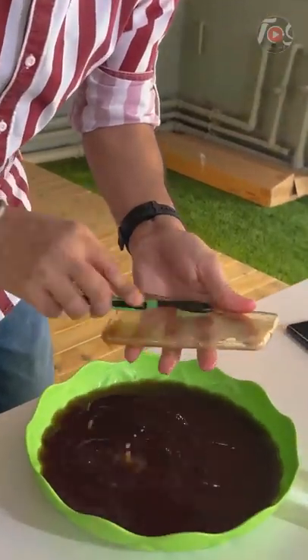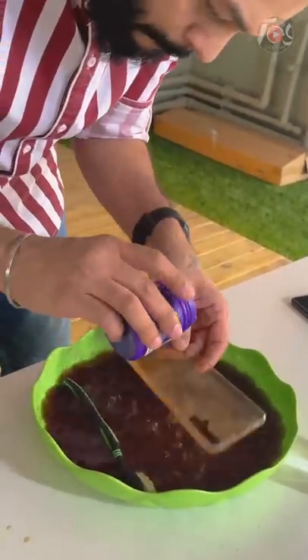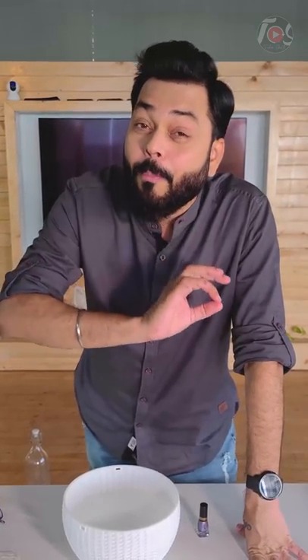Friends, you know that after having a yellow case, we tried and made a myth that we don't use it anymore. But the yellow case can be useful now and it can become a very unique case. I am going to show you this case.